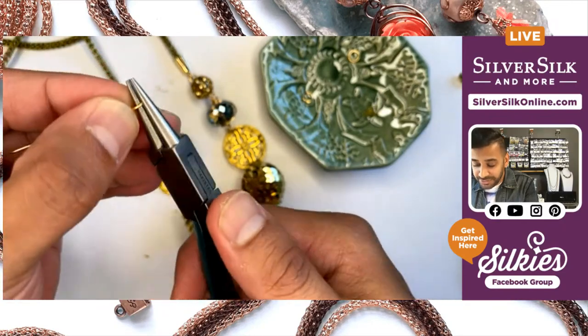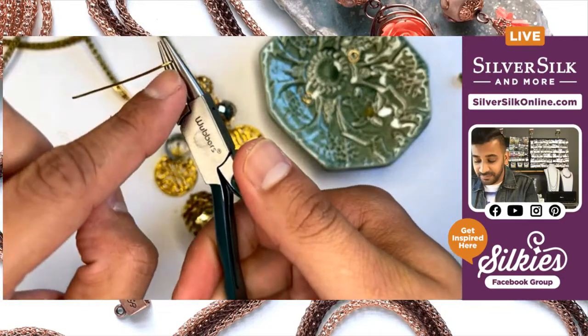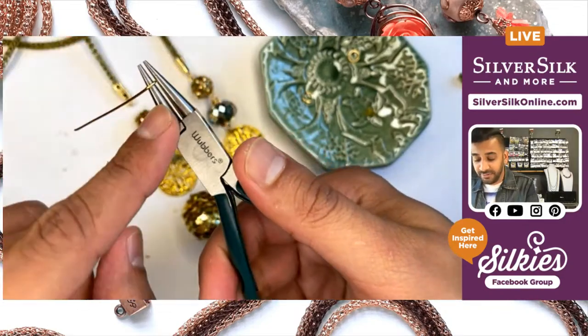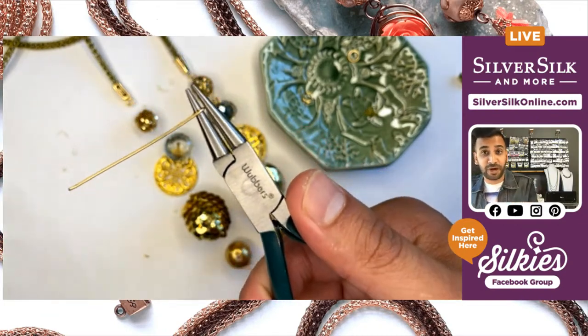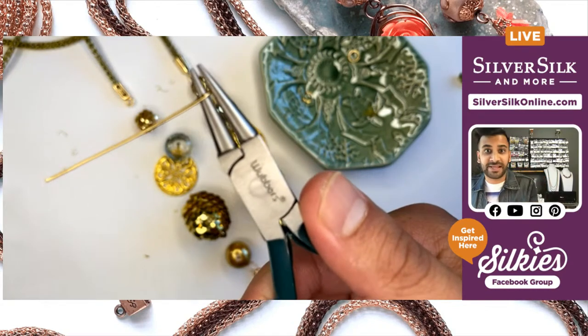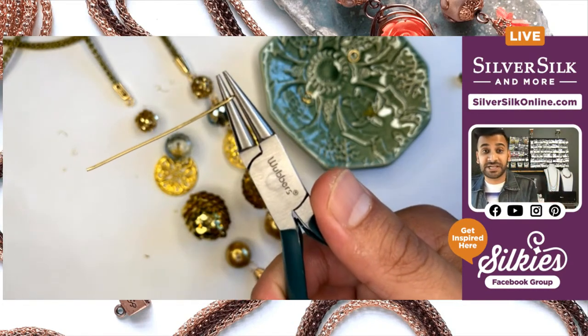I'm just going to start with my simple loops. To do this, I take the tip of my wire and gently start to wrap it around the nose of my pliers. You can pick a spot on your pliers that's going to give you the perfect loop — you can even mark it with a Sharpie or some nail polish to mark it more semi-permanently. This will give you consistent loops each and every time.